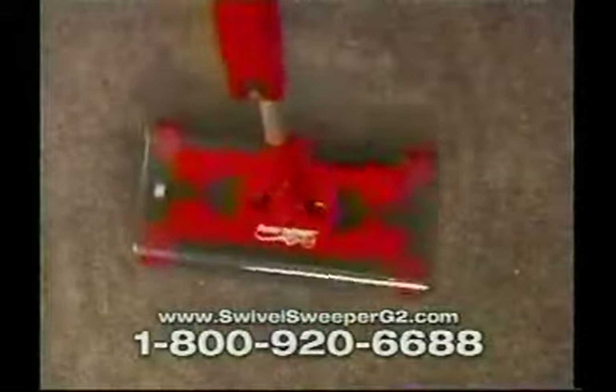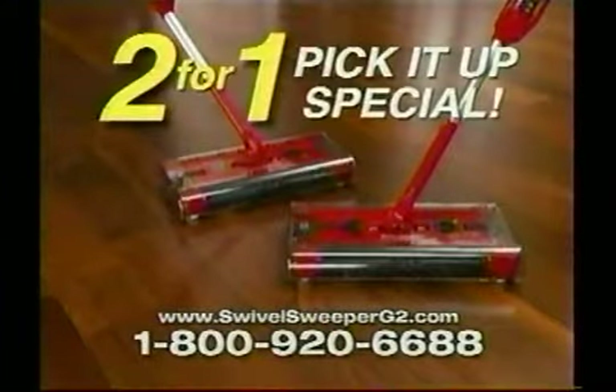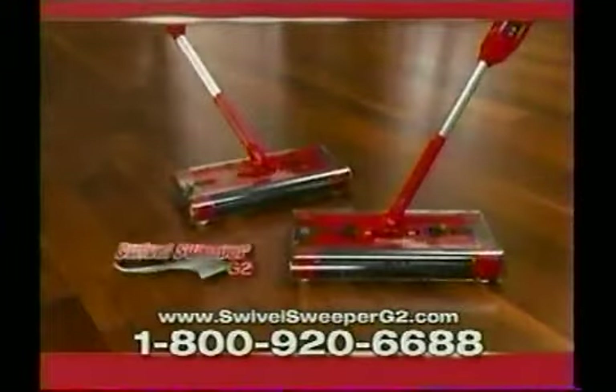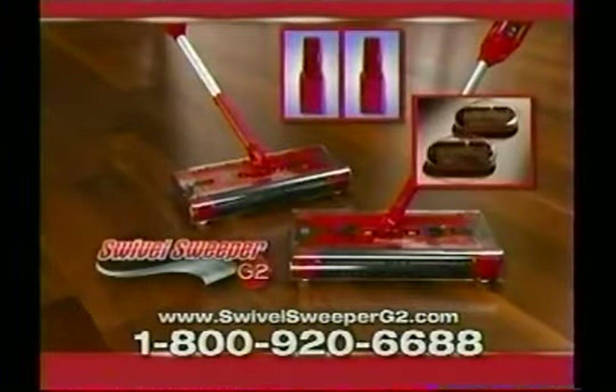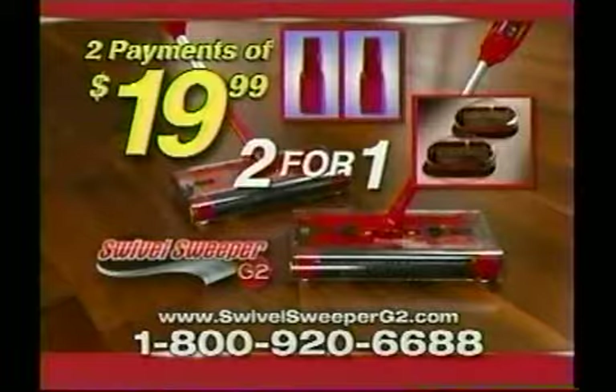And by ordering today, you can take advantage of our limited time two-for-one pick-it-up special and get a second Swivel Sweeper set free. Just pay additional shipping and handling. You get it all: two Swivel Sweepers with batteries and chargers, and two mini sweepers, for just two easy payments of $19.99. That's two for the price of one.